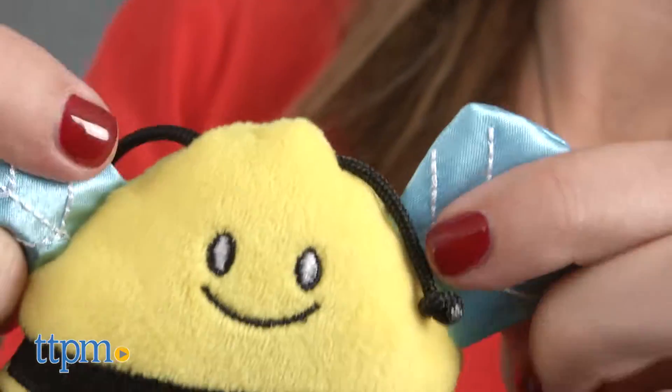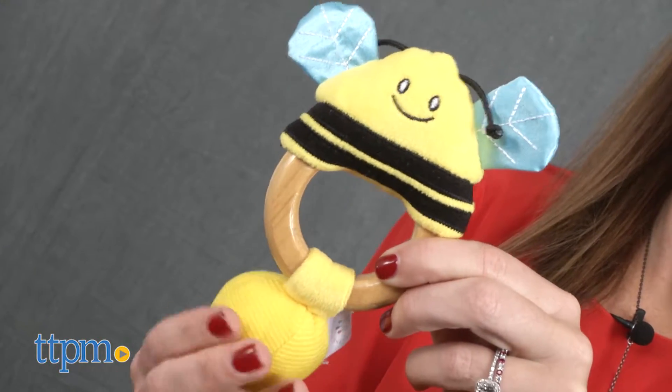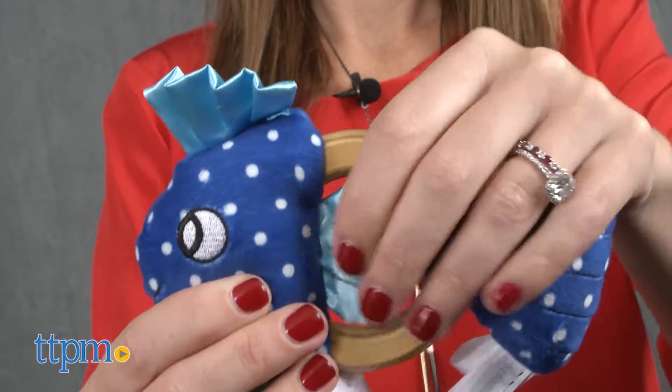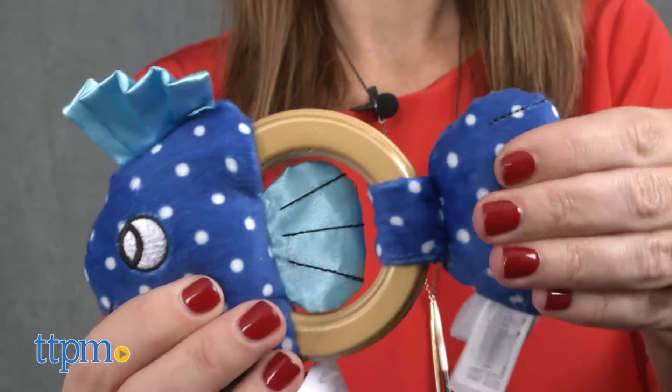Squeaker B has antennae to pull, wings that make crinkly sounds, and a buzzer in the shape of a ball that squeaks. Squeaker Fish has fins to pull, a fin that makes crinkly sounds, and a tail that squeaks.